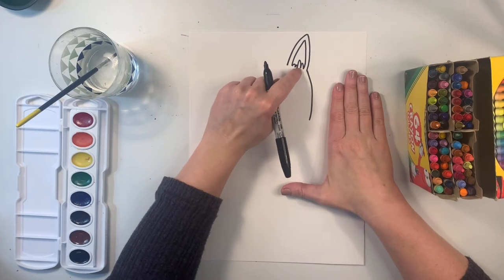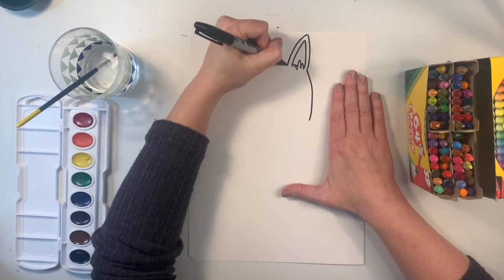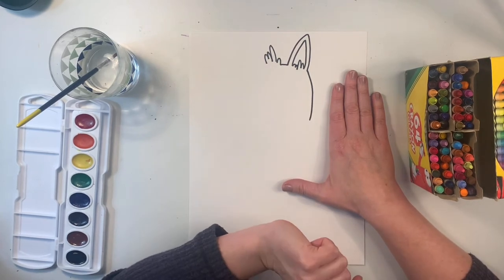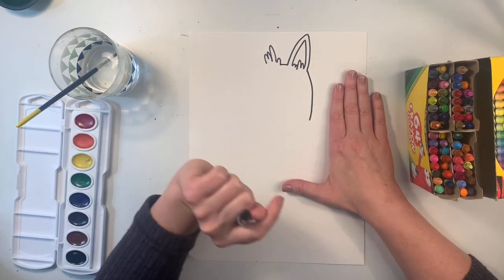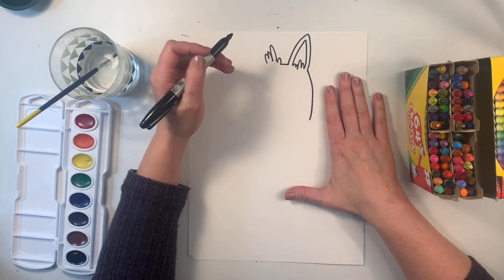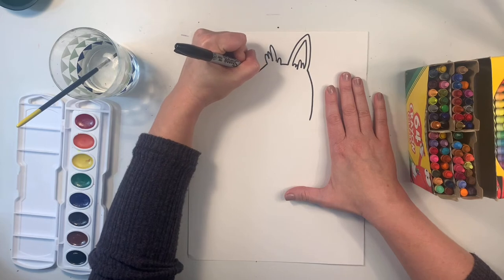I'd also like to put some fluffy hair on the top of my llama's head. I'll make a little straight line like this, and then I'm going to make a bumpy line with different heights so it looks like hair. Now I want my llama to have a hat on. If you don't want to make a hat, I would just make one more ear just like this one. The hat is going to be sitting on top of the head and resting on the ear. So instead of making a straight line going across, I'm going to make a diagonal line for the bottom of the hat, just like this.